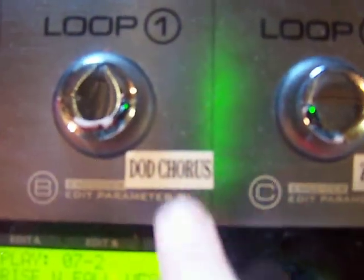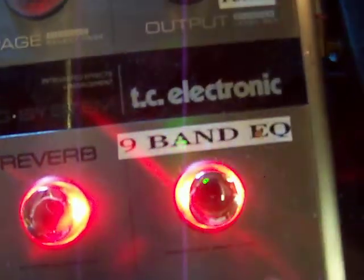Right here I have the Dodd Chorus. And right here I have the Z-Vex Super Hard On. Also I have a non-band EQ set right here.